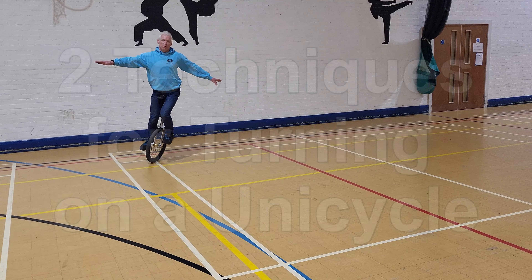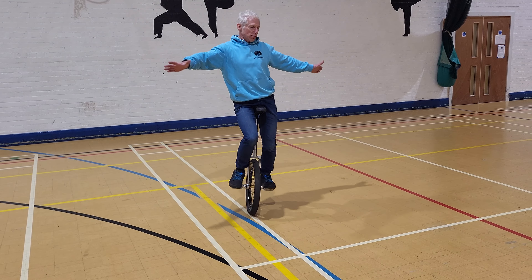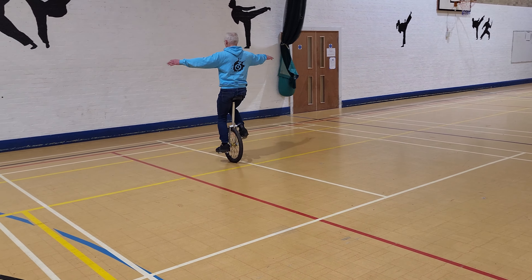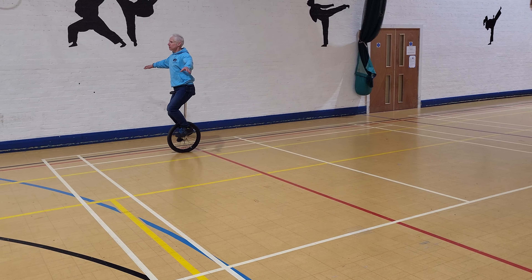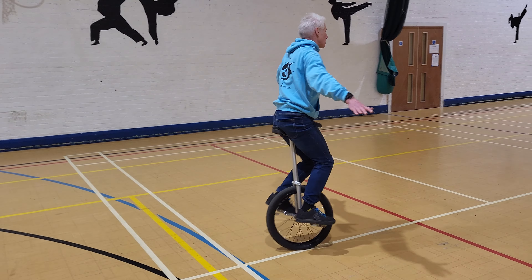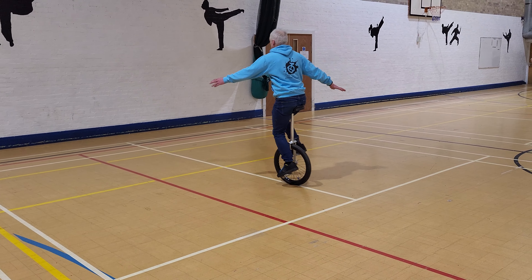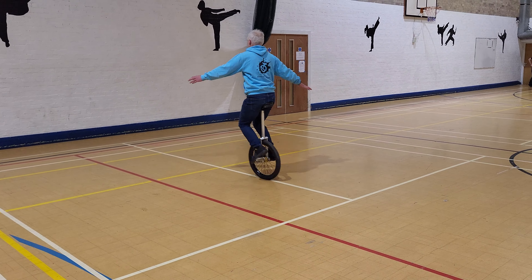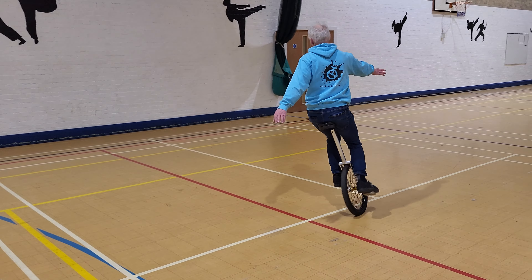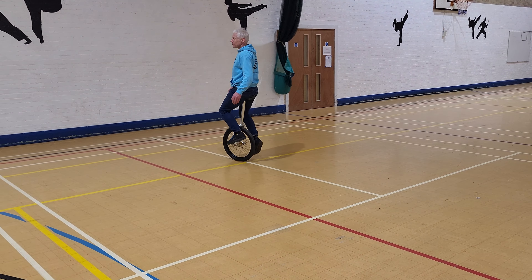The first technique is called body rotation. This is where we rotate the top of our body slowly in the direction you want to go, and then you snap the bottom of your body — and the unicycle — in the direction you want to go. You can see here: nice turn, and then you snap it forward. Arms out definitely helps. That's the first technique you'll do as a learner.